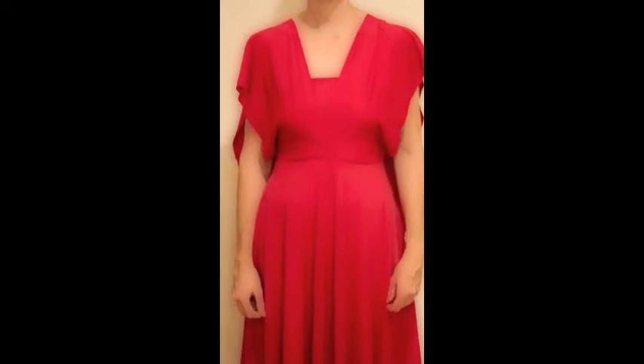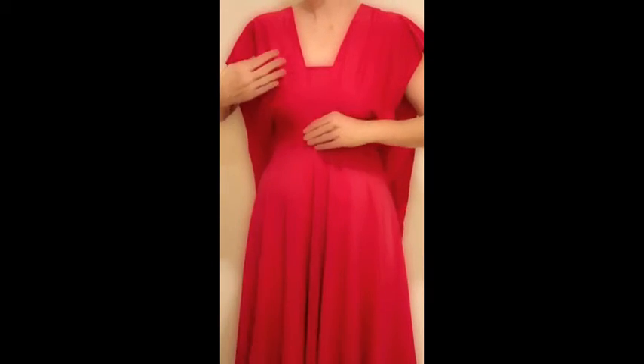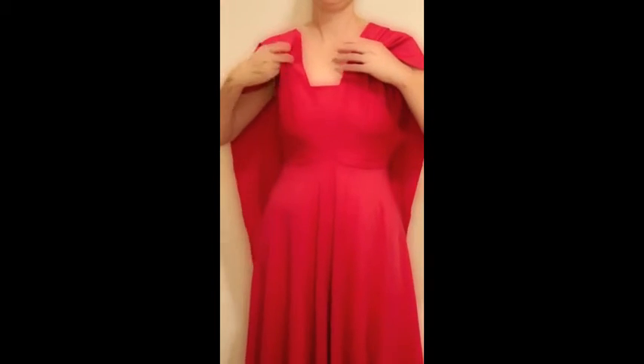Hi, this is Scarlet Bubbles and I'm going to show you how to do the front twist. So have the piece of material overlaying at the front, have that twisting at the front, bring this to the front, twist twice, and then put this over your shoulders.